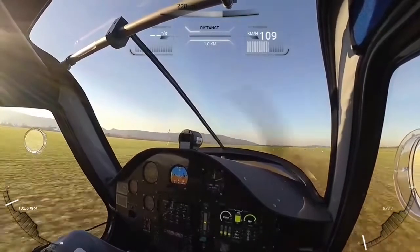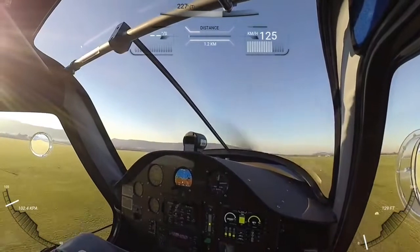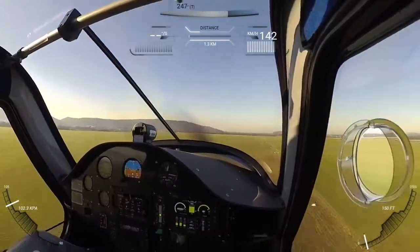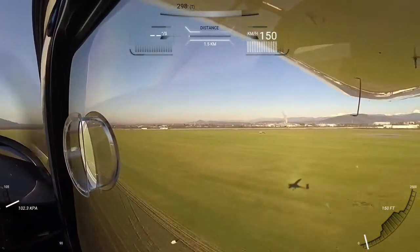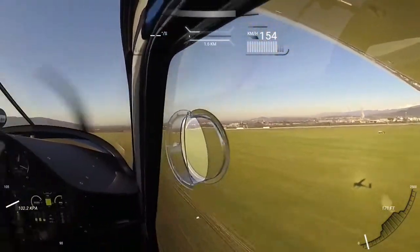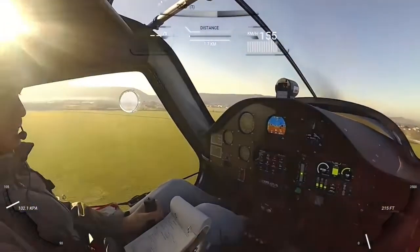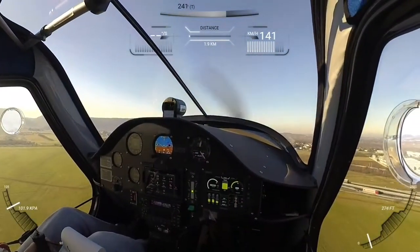We tested this flight from Pipistrel's new factory, built close to the Italian border. This factory is a 15-minute drive from Pipistrel's main factory at Ida of Sheena, the headquarters. This airfield was used in World War II, and it was a pleasure flying here.